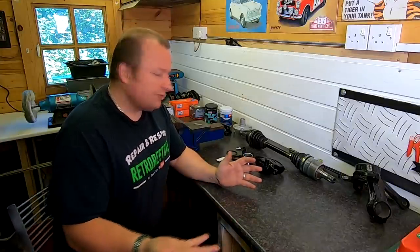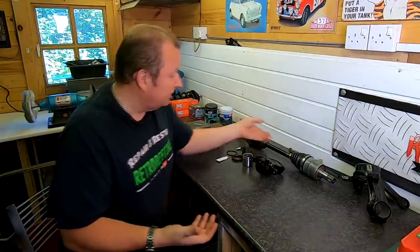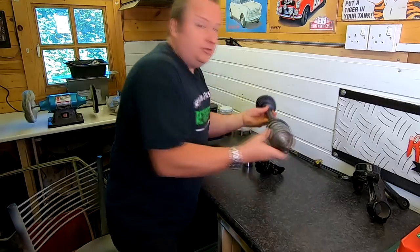I've got the freshly powder coated pieces here now and all the spares I need to assemble all the front brakes. I've also got the drive shaft, which I've actually put together now as you can probably see with its new boots.